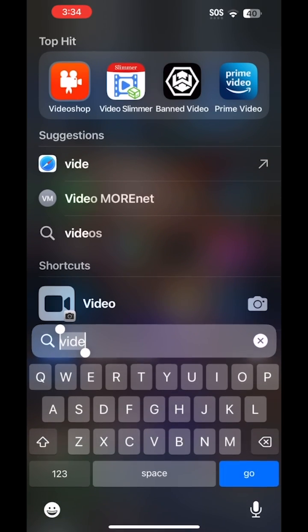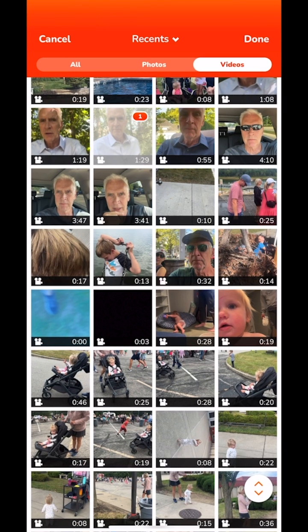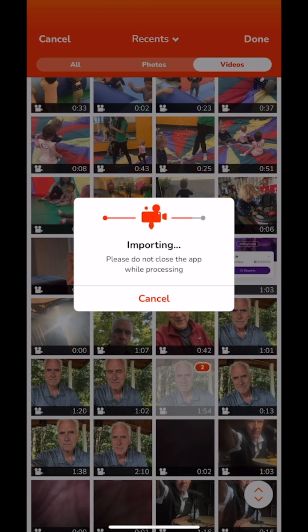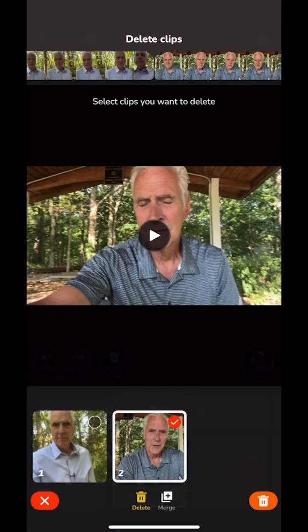You'll see in the upper left it says VideoShop. I click on VideoShop, and now I'm going to find a video. Once I select it, I click on Done and that imports it into VideoShop. This is a video of me in the woods doing my daily walk and recording something.